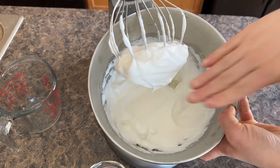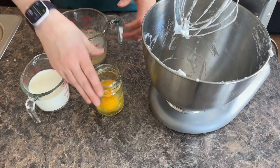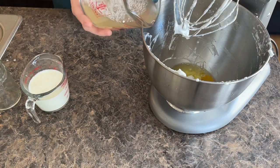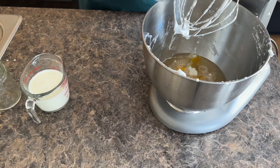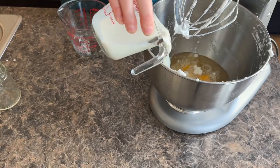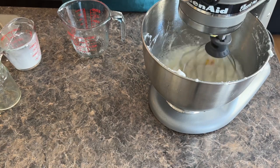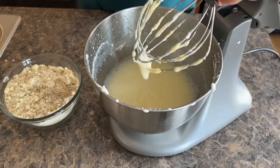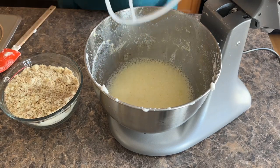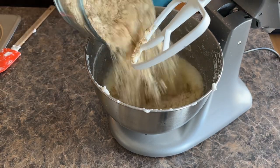I'm going to set the egg whites aside and mix together all the other wet ingredients. We have our two full eggs, the apple cider vinegar — a half a cup — and a half a cup of warm water. As you can see, it has a little curdle on top — that's the perfect buttermilk. We're going to blend this a little bit and then add in our dry ingredients. It's nice and frothy on top. Then I'm going to slowly add in the flours.